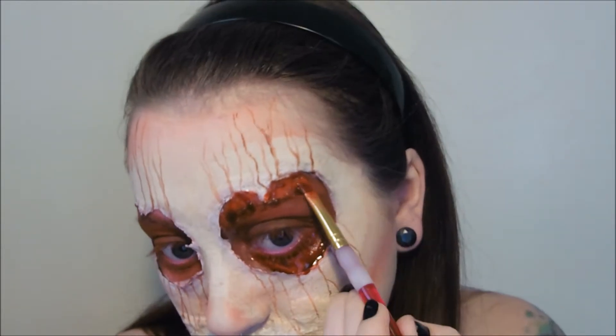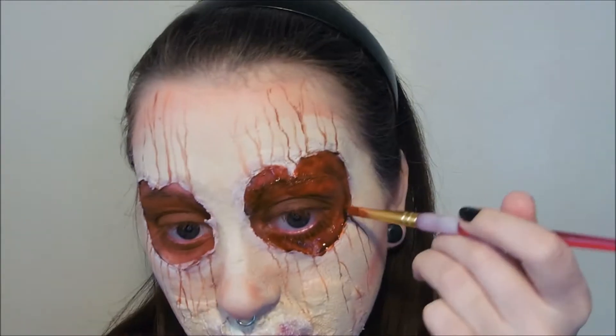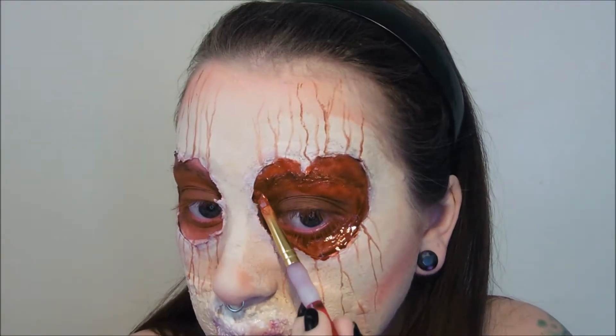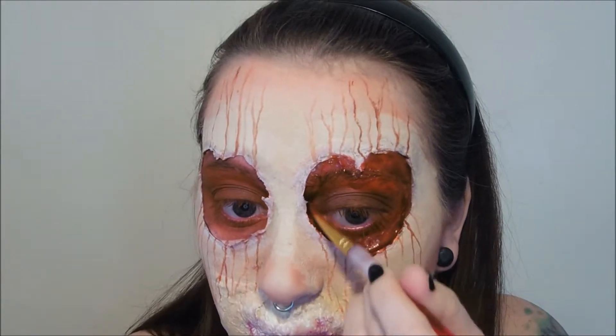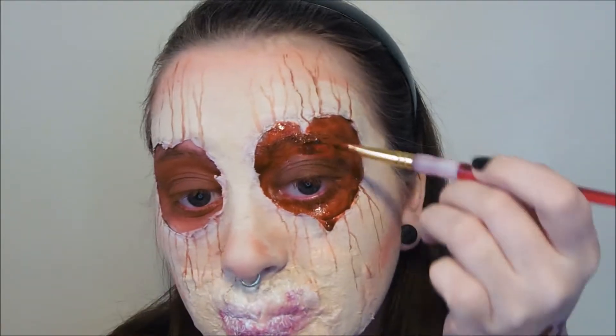So now we're going to take some fake gel blood and we're going to apply this around the raised sections of the heart, allowing it to drip from the bottom sections down the cheeks. Try to dab the blood on rather than brushing so that some parts are thicker and some parts are more watery — this will all add to that messy bloody effect.